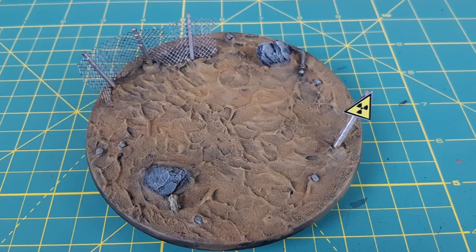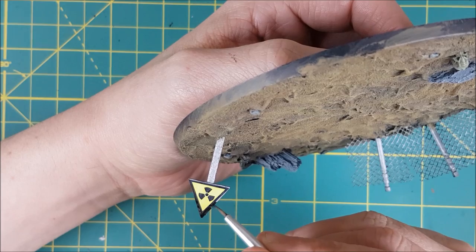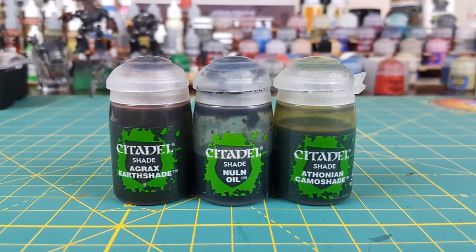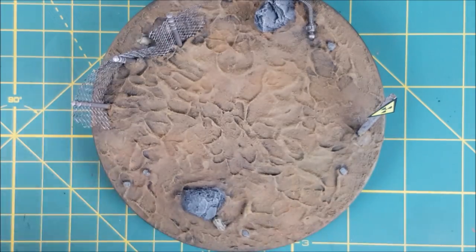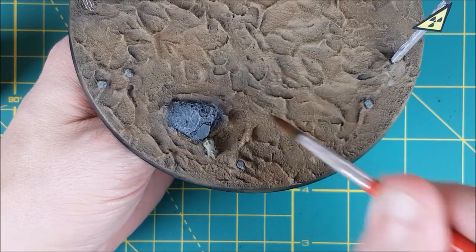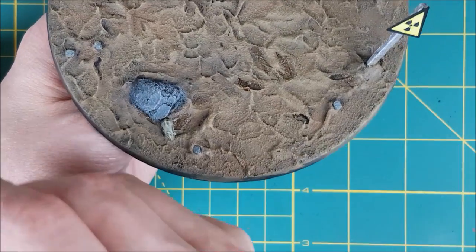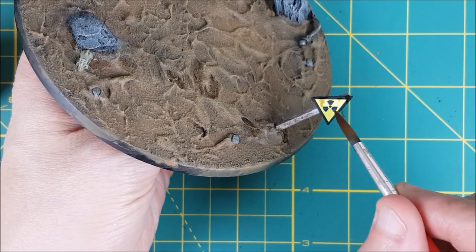Now that the matte varnish has dried I'm painting over the edges of the sign with black to cover over the silver edges. Next I'll be using three colors of wash to add some shadow, tint the ground and rocks, and add some weathering to the fence and the sign. I'm starting off with Agrax Earthshade, focusing it on the deep grooves and pits in the mud and also around the base of the rocks, skulls, and posts to create some shadow. I'm also splashing this randomly onto the sign and onto the fence.